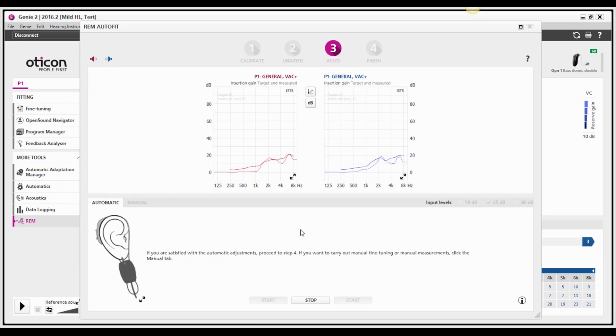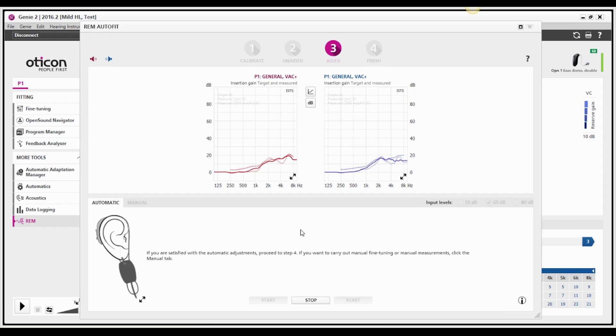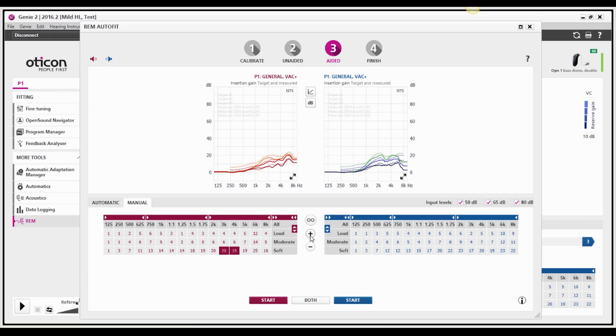Based on the aided measurements, the fitting software can automatically adjust the hearing aid gain to match targets, so you don't have to. And of course you always have the flexibility to further personalize the fitting through manual fine-tuning and verification, all within Genie.